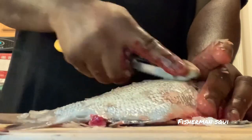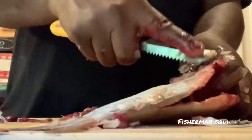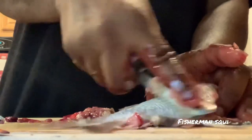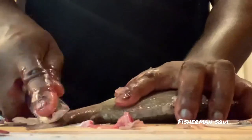Just like that, there we go. Make sure I get all the scales off. I'm gonna dry fry these fish — they're gonna be very tasty. Alright, next side.